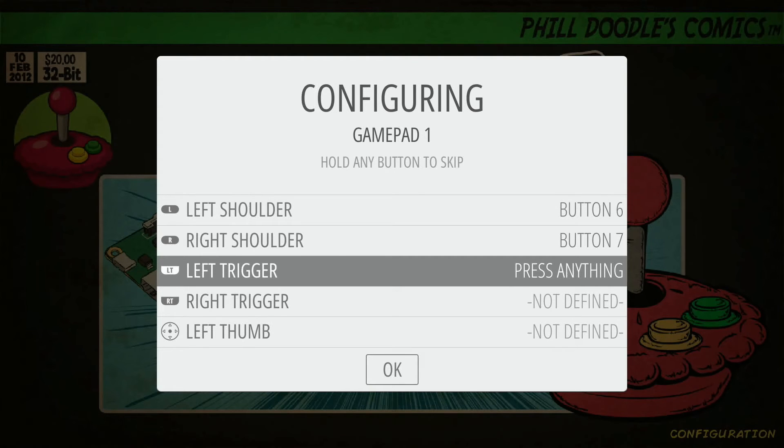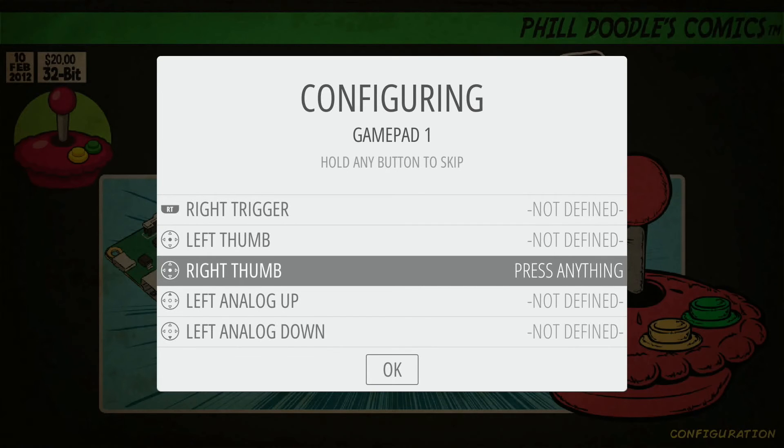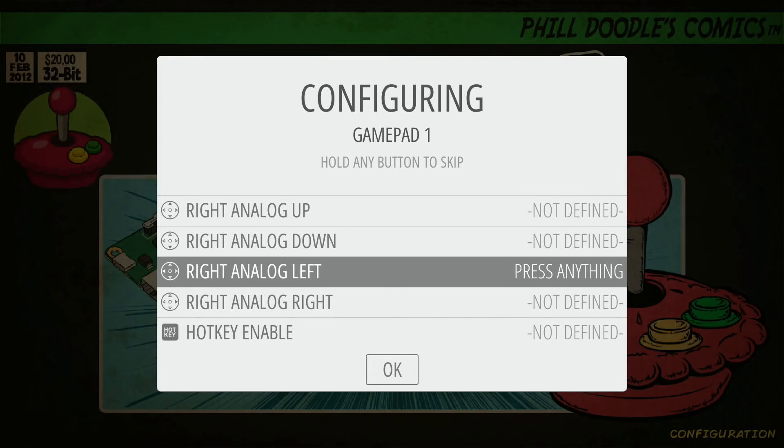That's all the buttons we have on the wireless Super Nintendo gamepad controller. For the rest of these options — which are more for PlayStation, Xbox 360, N64, anything with trigger buttons or analog thumbsticks — we're just going to skip them. To skip, just hold down any button you've already configured; I recommend A or B. Hold it down and it'll jump past each option and say 'not defined.' We don't have any left thumb, right thumb, or analog inputs, so for all the analog directions we're just going to bypass all of these, still holding down the A button.